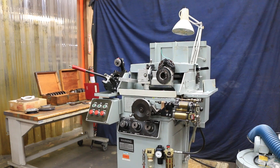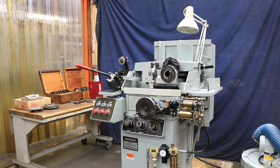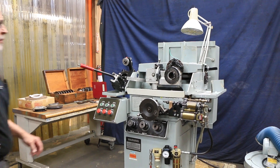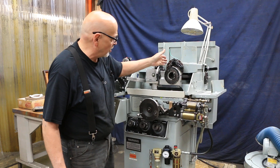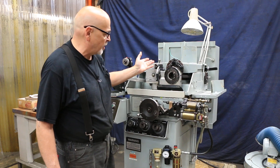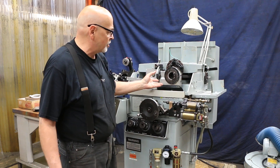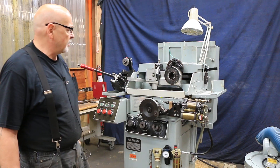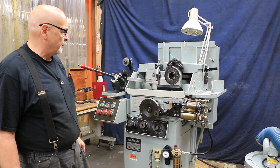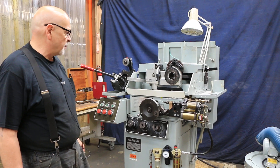Also available optionally is a set of metric index plates. Your index plate is this round plate up here — it has all these holes in it with a drill guide bushing, so that when you're grinding a certain size drill you have to set the index bushing to the right position to hold the drill properly.